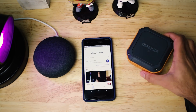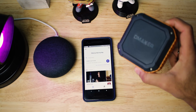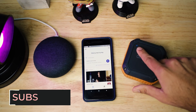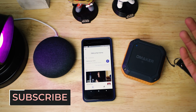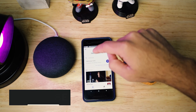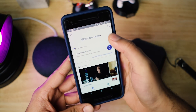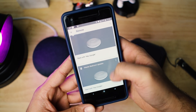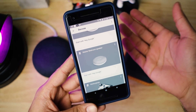Moving on, the first thing you need to do is turn on the Bluetooth speaker and put it into pairing mode. It's on, and luckily it's already in pairing mode — you can see the light blinking right here. The next thing you need to do is go to the Google Home app. You'll see a little button up here for devices, and then you'll see all your Chromecast and Google Home devices, and you need to find the one you're interested in connecting and pairing with.